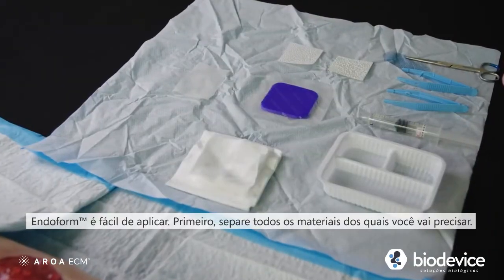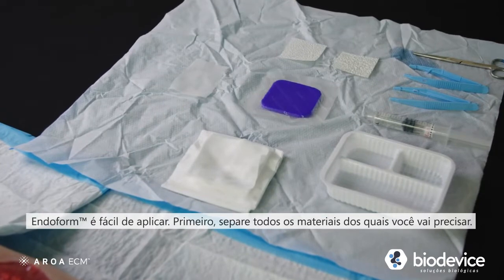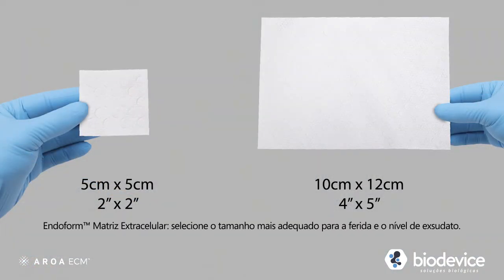Endoform is easy to apply. First, assemble all the materials you will need. Endoform extracellular matrix — select the size most suited to the wound and the level of exudate. Multiple sheets can be used to cover the wound bed as needed, depending on the exudate of the wound.